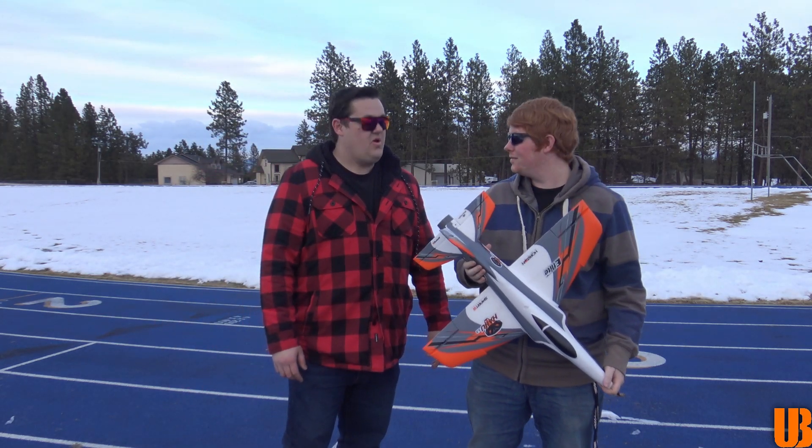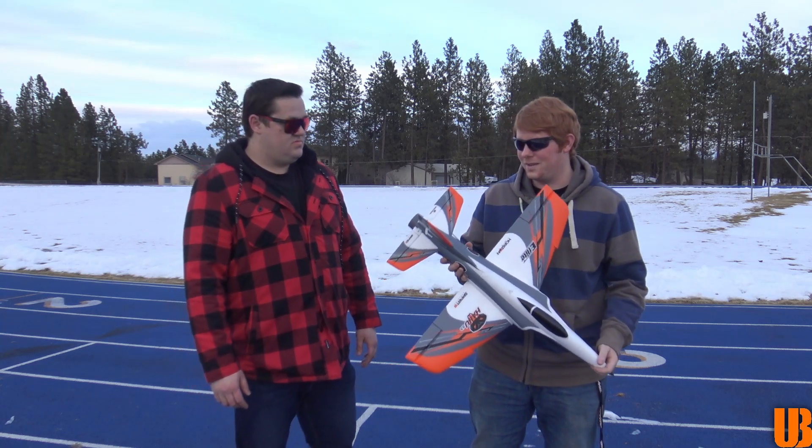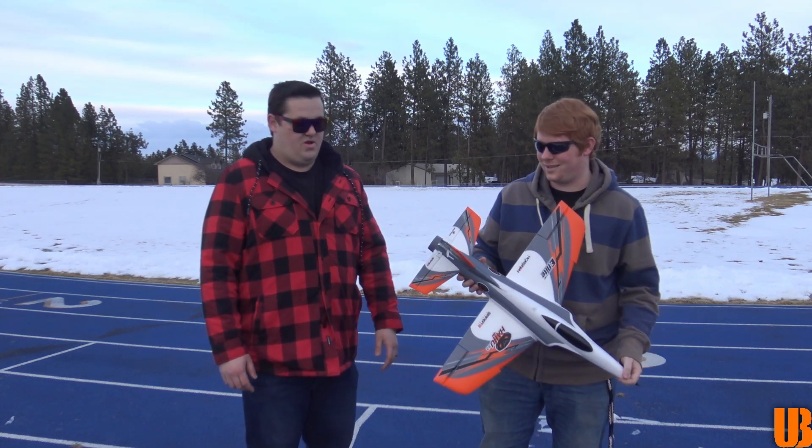This is a 50mm fan. 1300 to 2200 3-cell. The ESC can take a 4-cell, but the motor won't like it. So basically, probably just stick around 3S. Yeah, most likely. That's what I'm going to do at least.